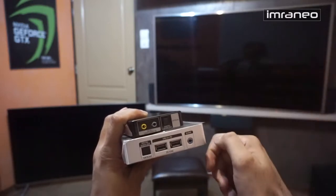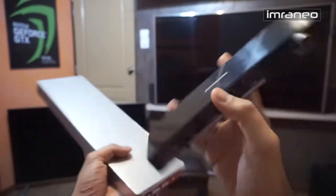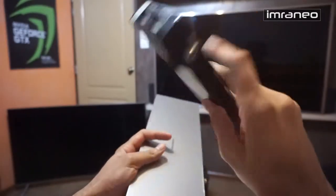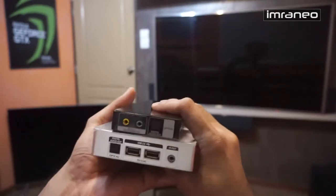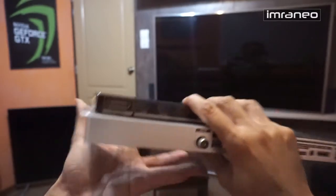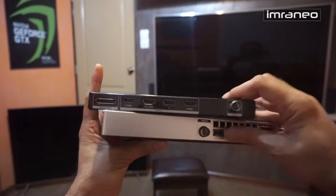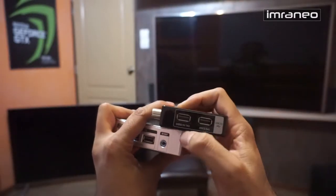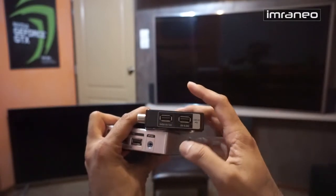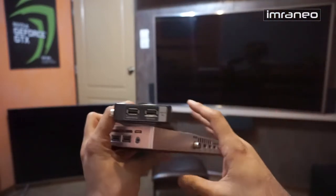The 2016 One Connect Mini is about half the weight of the original. The differences are minimal: you still have AV in, component in, digital out, four HDMI ports, the One Connect connector, and antenna. On the side are two USB ports — one at 1 amp and one at 0.5 amp. There is no USB 3, which I don't think is required, so it's reasonable for Samsung to drop it to reduce cost.